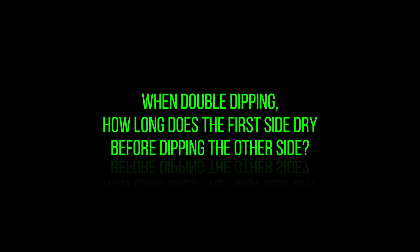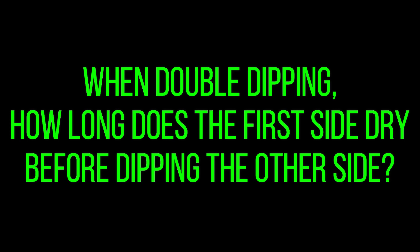Question number three: Very often in my videos you'll see that I dip objects that have two sides and I dip each side separately. A question I get asked all the time is how long do you wait after you dip one side before you dip the other side? It's not that big of a deal. What you're going to do is tape off one side, dip the opposite side, rinse it off for five to ten minutes to get all that slimy PVA film off, and then just let it dry. As soon as it's dry to the touch, you can tape the side you already dipped, flip it over, and dip the opposite side.